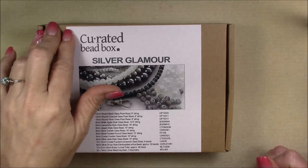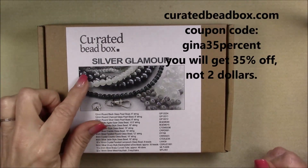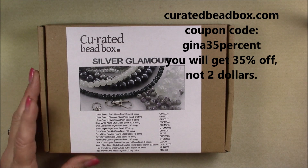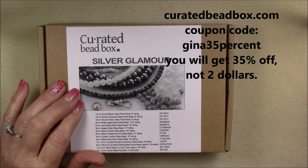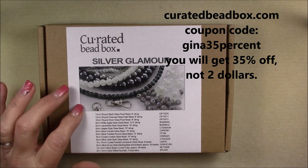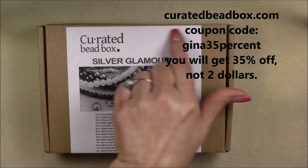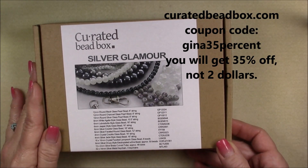Hi everyone, this is Gina. Today I'm going to open the February Curated Bead Box. This one's called Silver Glamour and if you put in the code GINA35% you will get two dollars off your first subscription and each monthly subscription is twenty dollars. I'll put a link in the description box below the video player and also in the caption so you can know exactly where to go to get your subscription.